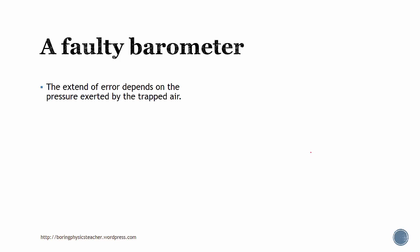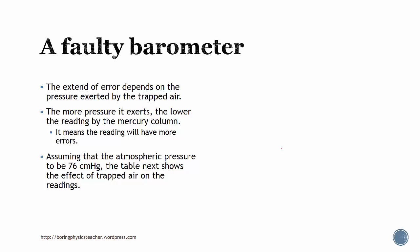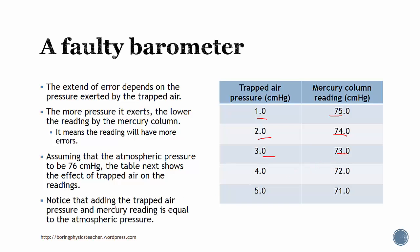The extent of error depends on the pressure exerted by the trapped air — the more pressure it exerts, the lower the reading of the mercury column. Assuming atmospheric pressure is 76 cm mercury, if the trapped air pressure is 1 the reading will be 75, if 2 then 74, if 3 then 73, and so on. You'll notice that by adding the trapped air pressure to the reading, it always equals 76 — which is the atmospheric pressure.